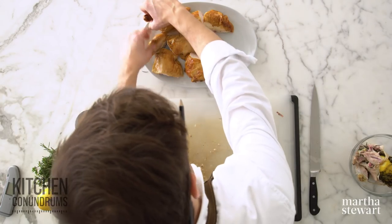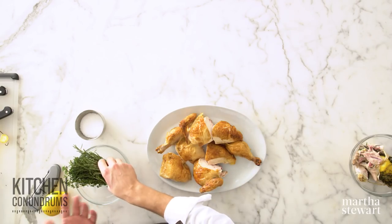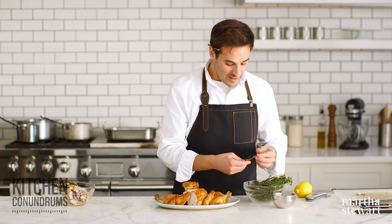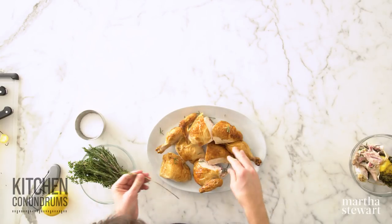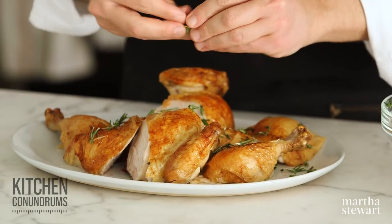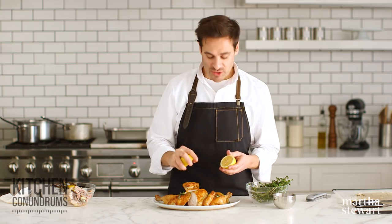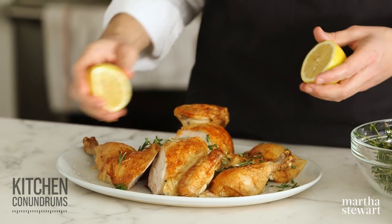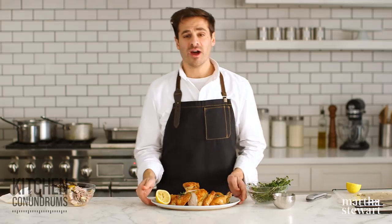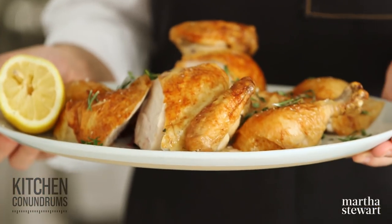Now arrange it on a platter. Whenever I'm roasting anything and presenting it at the table, I like to garnish with whatever herbs or aromatics I've used. So I'll garnish with a little bit of rosemary and a little bit of thyme. I like to use a little bit of lemon juice over the top just for some brightness that cuts through all of the richness of the roasted bird, and a little bit of salt over the top. And there you go — a super impressive, really moist and juicy roast chicken and a kitchen conundrum solved.